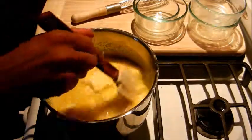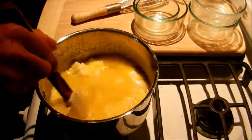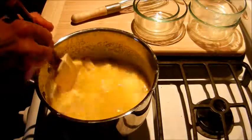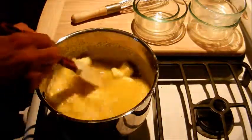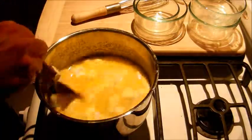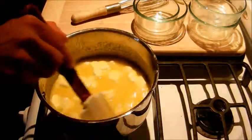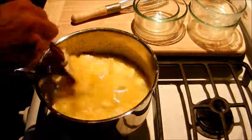So what we do is we're going to switch to our spatula and just start stirring it. It's going to take a while for the butter to melt and for the curd to start to thicken. Just make sure you get in the bottom of the pan, on the sides, and just keep stirring it very well.